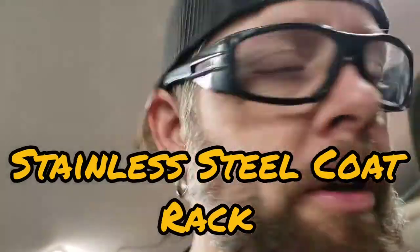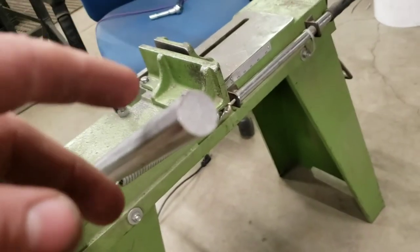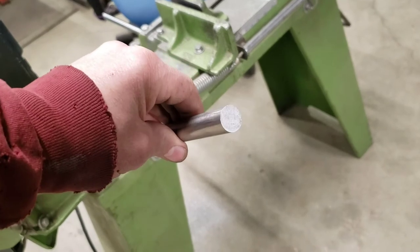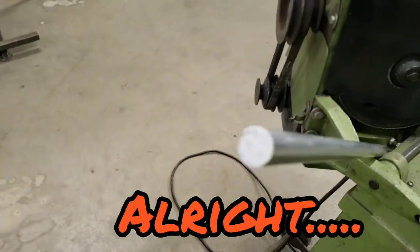I know it's hard to see because I'm out of focus, but there's a little design on the end of the saw-cut piece of round bar. It's hard to see, but it's there. It's something to do with cutting with the band saw, but I don't know what it is. I've had engineers look at me like I'm from Mars, so if you know what it is, send me a message and help me out.